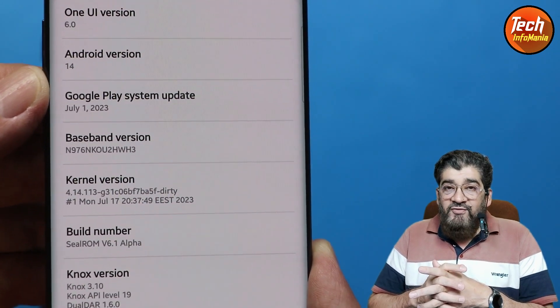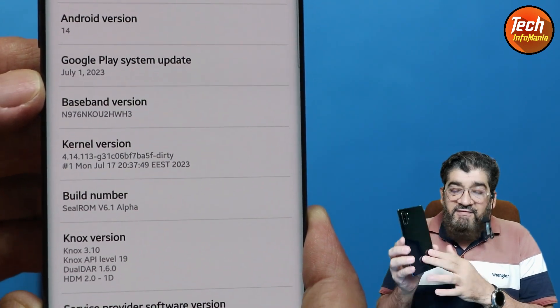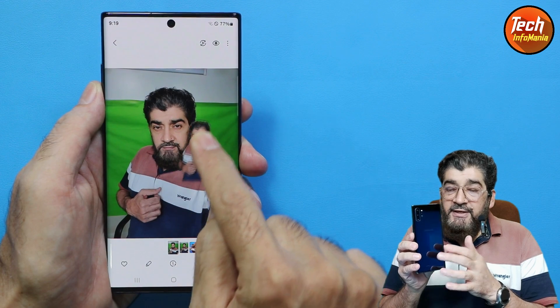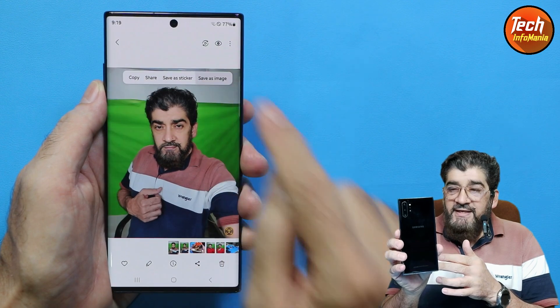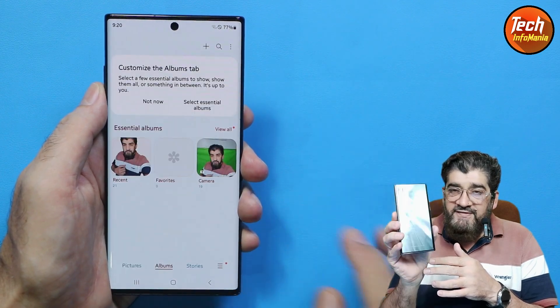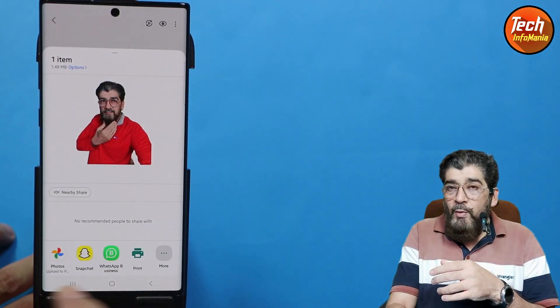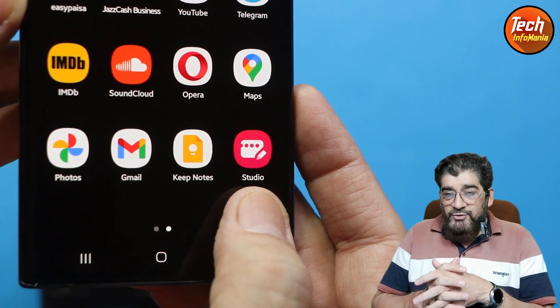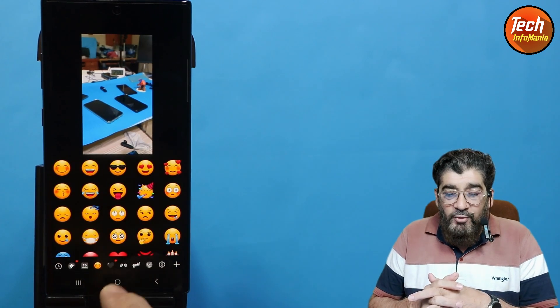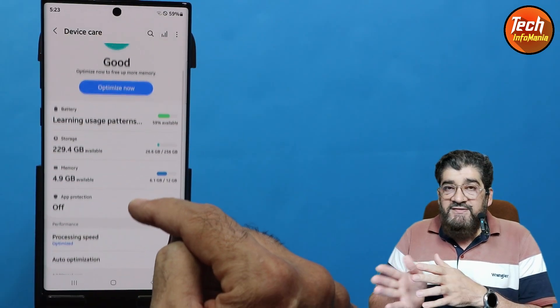This ROM is working very perfectly on the Galaxy Note 10 Plus. After flashing the ROM I was shocked by the new latest features coming in One UI 6. I was thinking those features may not work, but believe me all the features are working perfectly. I would like to thank the developer who ported this ROM.